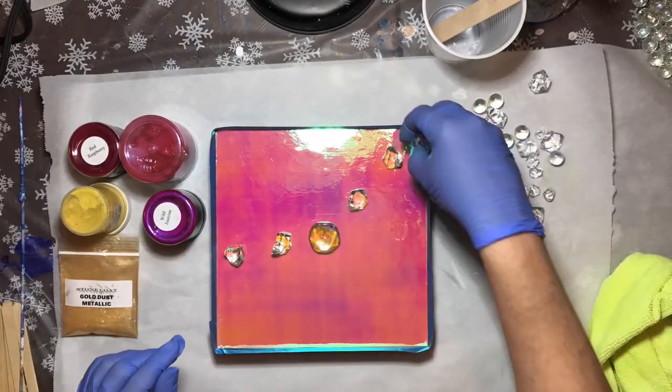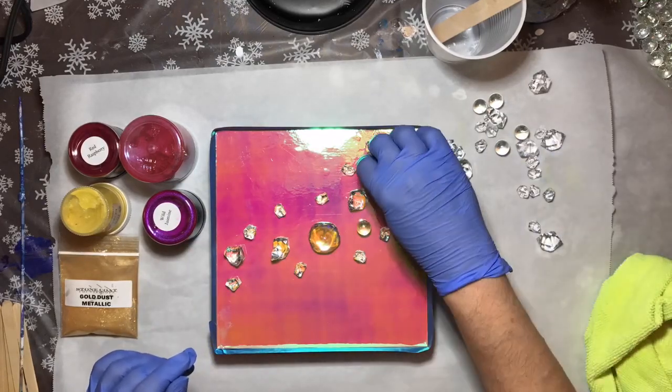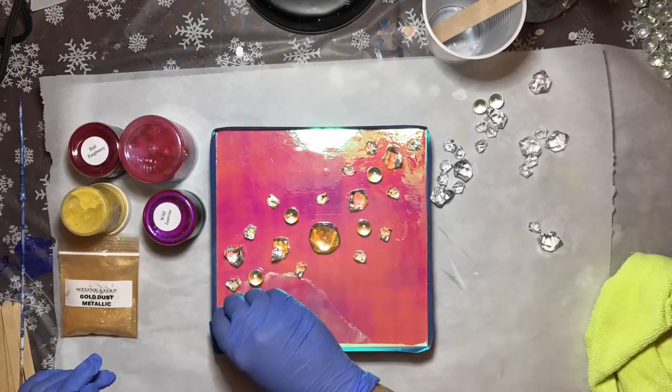I'm going to place the bigger glass pieces all over the board and kind of get a pattern going.